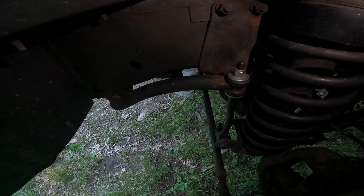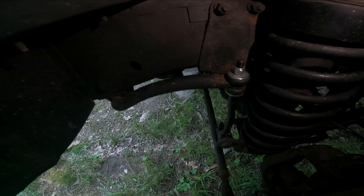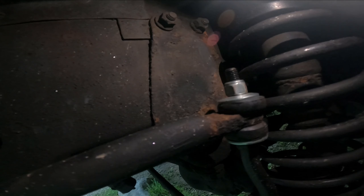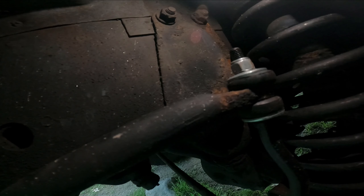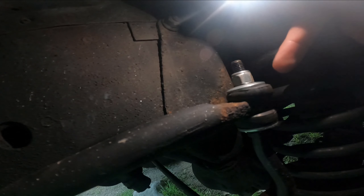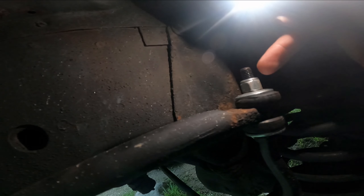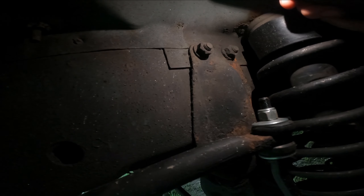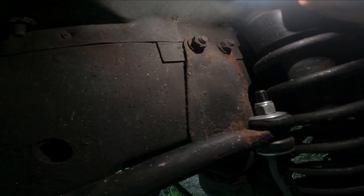It's the next day and I just wanted to show how much you're supposed to tighten the top of the sway bar end links. As you can see, it's just enough where it's pillowing a little bit but not so much that it's going to rip or be squished really far. You can feel the nut get a little bit tighter but base it off something similar to that. Again, tighten it when the Jeep is under load.